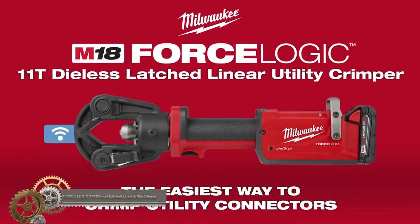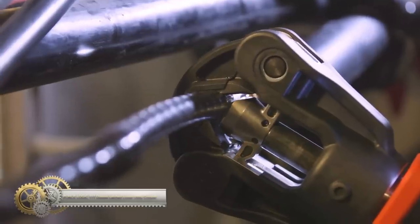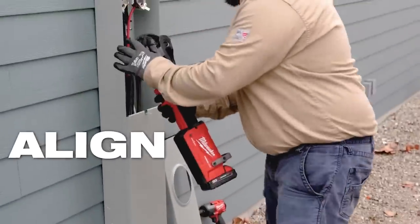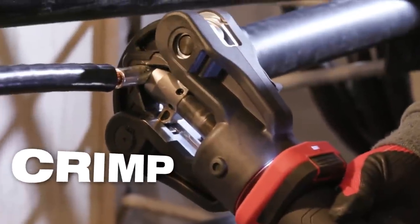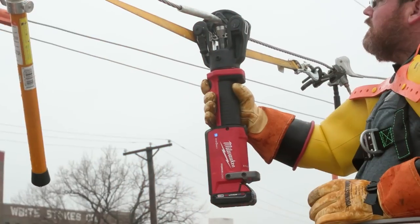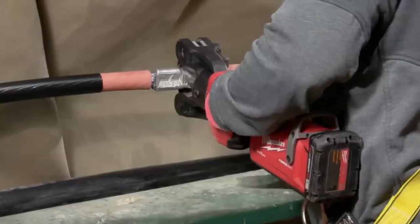The Milwaukee M18 First Logic 11-Ton Dial-less Latched Linear Utility Crimper is a hydraulic tool that delivers superior performance for crimping utility connectors. It meets industry standards and accommodates a wide range of conductor sizes. The tool's ergonomic design allows for easy one-handed operation, and its rotating head provides flexibility. It features predictive-first monitoring technology for fast and accurate crimping, and its durability ensures reliable performance.